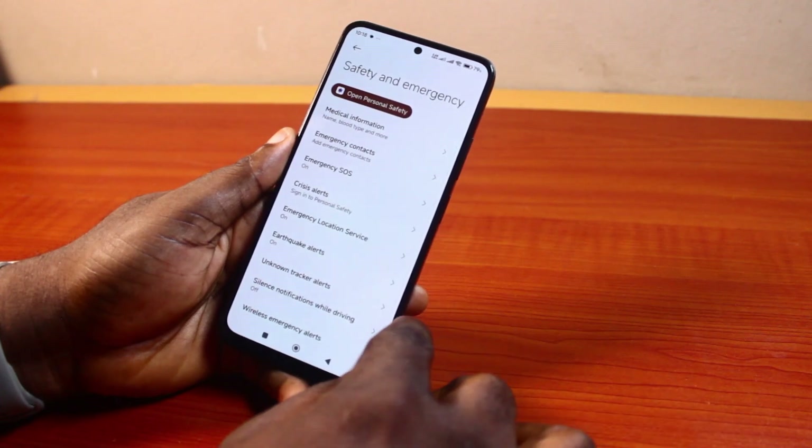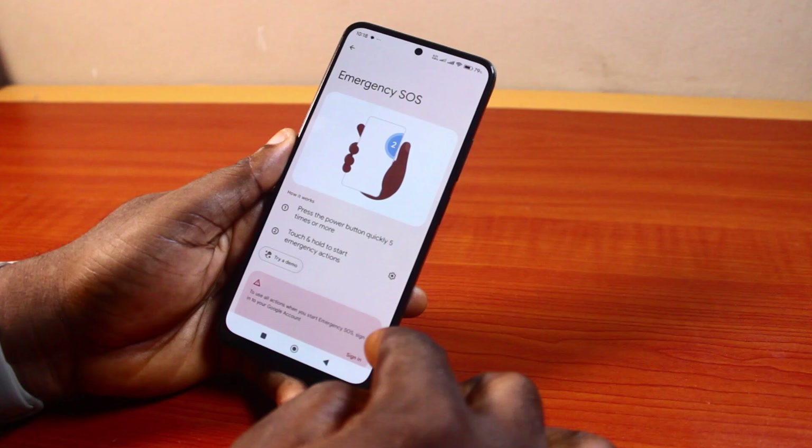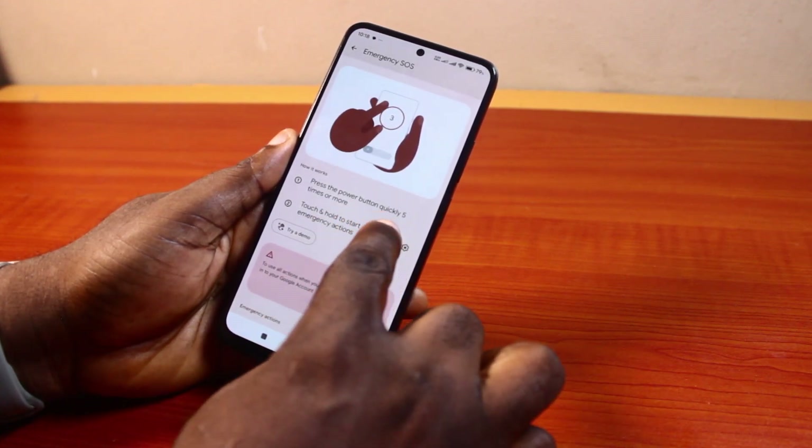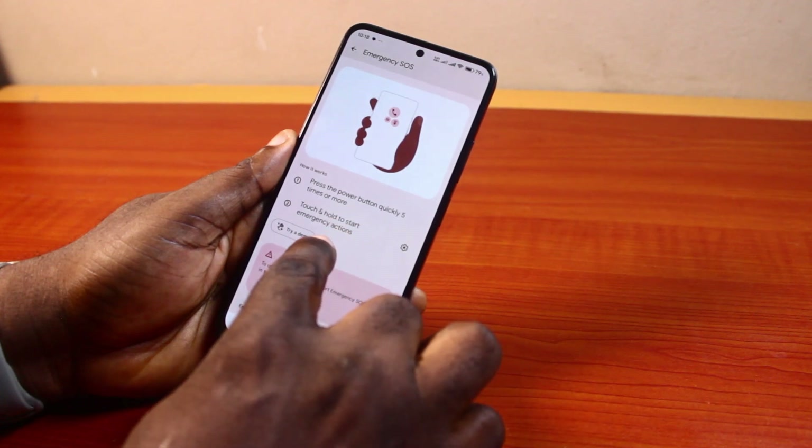Now once you've selected Safety and Emergency, click on Emergency SOS. Now once you've selected Emergency SOS, you're going to see 'Press the power button quickly five times or more' and 'Touch and hold to start emergency action.'